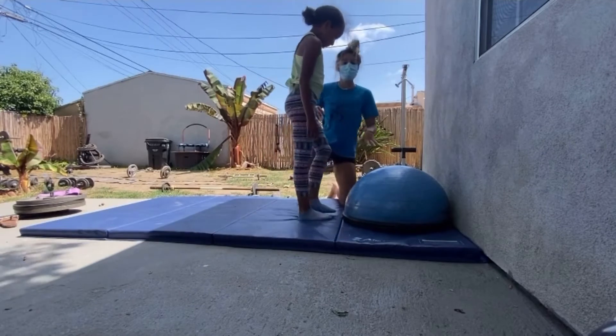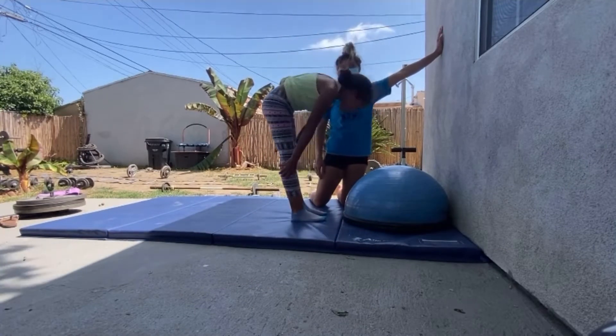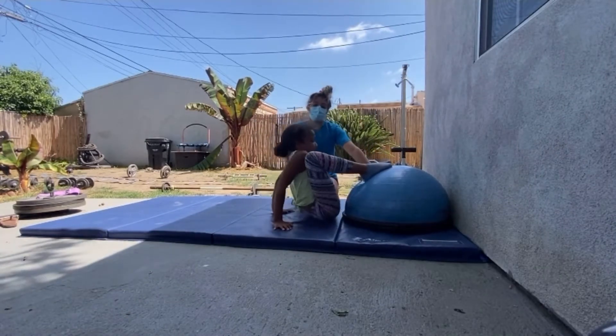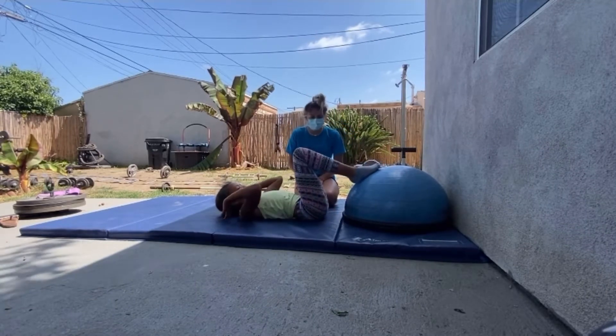So we just went over our backbend progression with the wall, so now we're going to show you how to start working on bridge kickovers. You're going to start laying on the floor with something elevated — a bosu ball, a mat, some couch cushions, or even the edge of a bed or a couch will work.